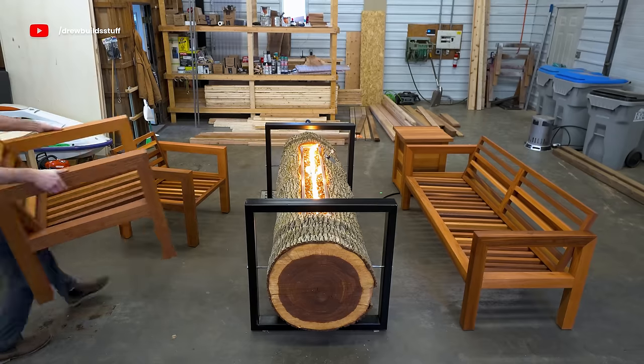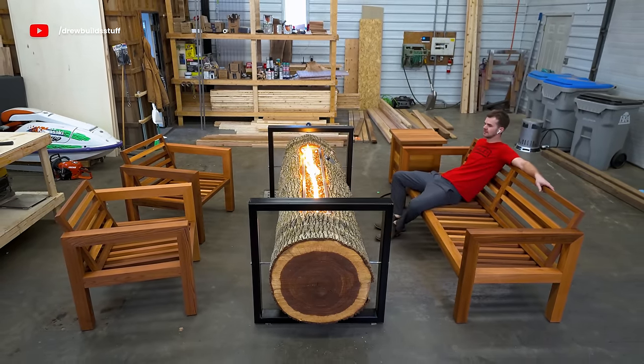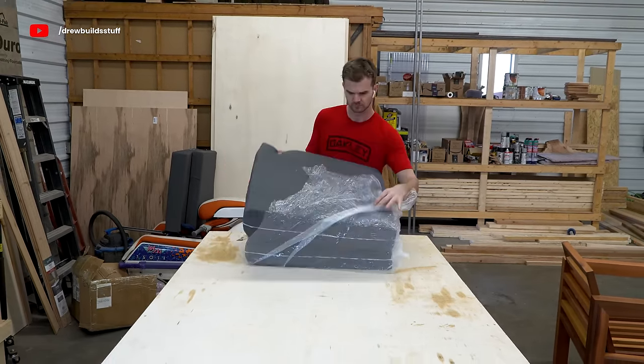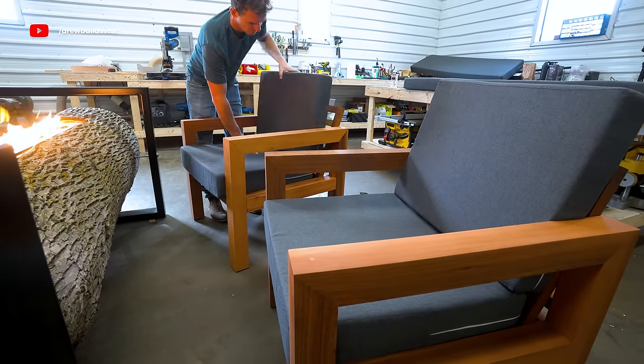I ordered cushions online to the exact specs of my chairs, and this build is now fully done.